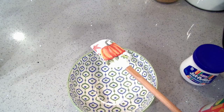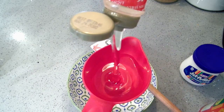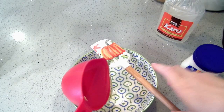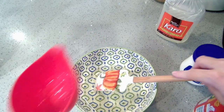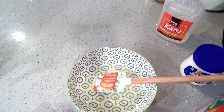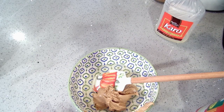So you're going to need marshmallow cream, peanut butter — any brand you like — and Karo syrup. I'm going to put my Karo in first. You need one cup of Karo. You're going to want a half a cup of peanut butter — there's my half cup.